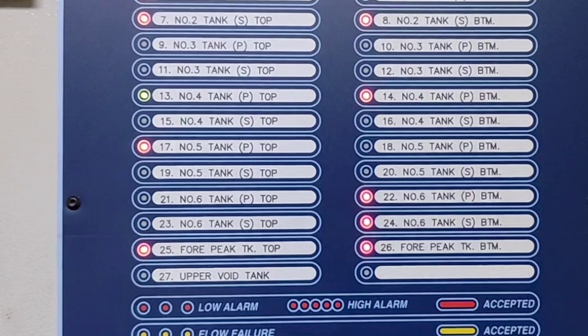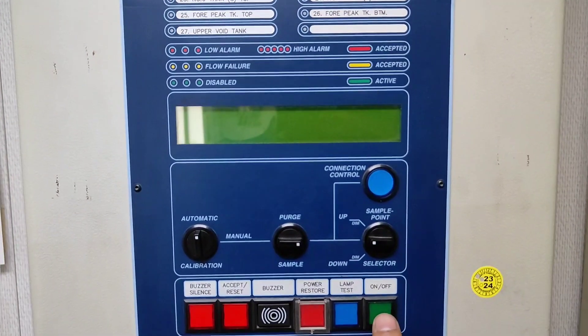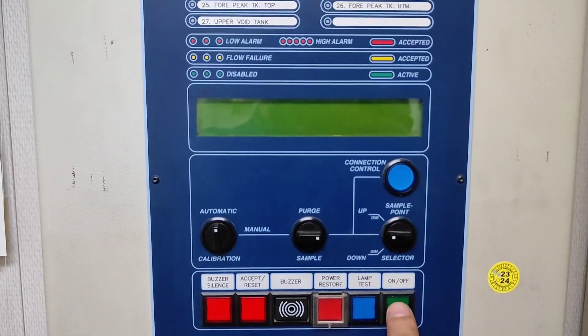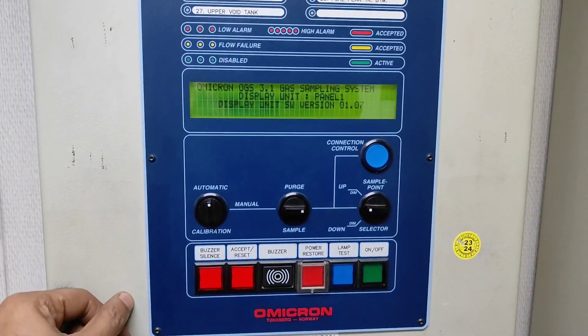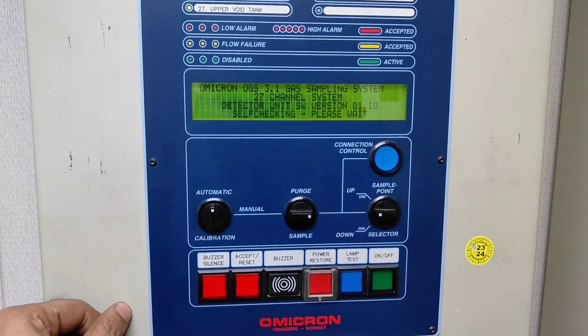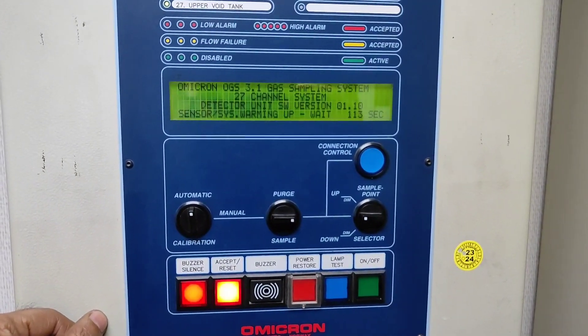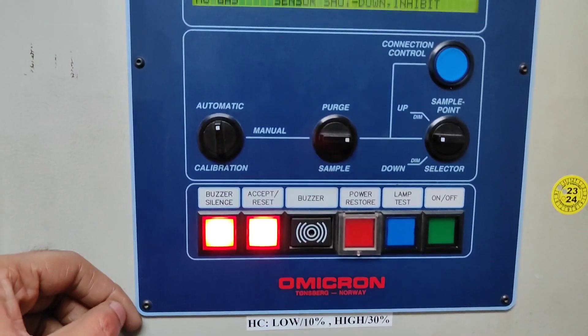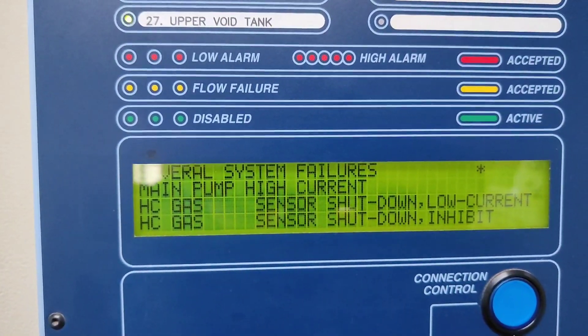So one by one we'll see and check. This first fault - main pump high current - I'll show you what alarm I'm getting. So once you switch on it will show like this. On the version warming up, I'm getting this buzzer; it says 'main pump high current'.